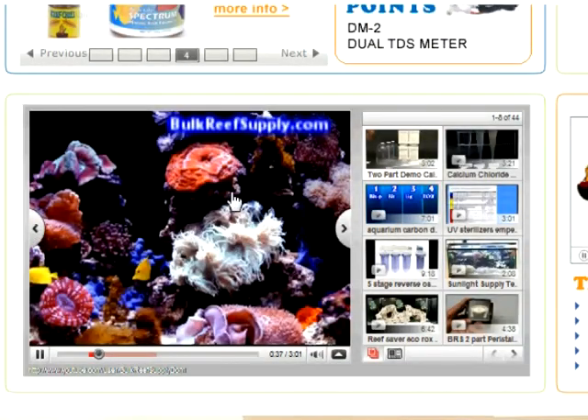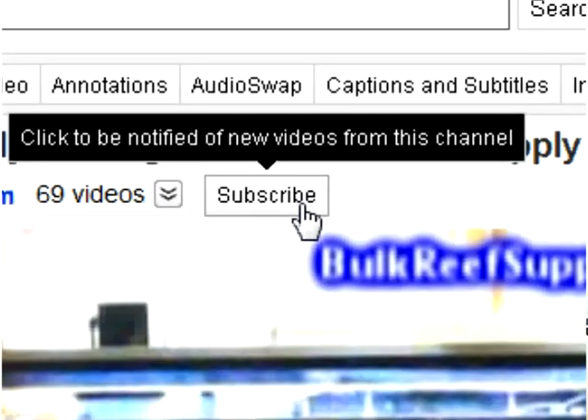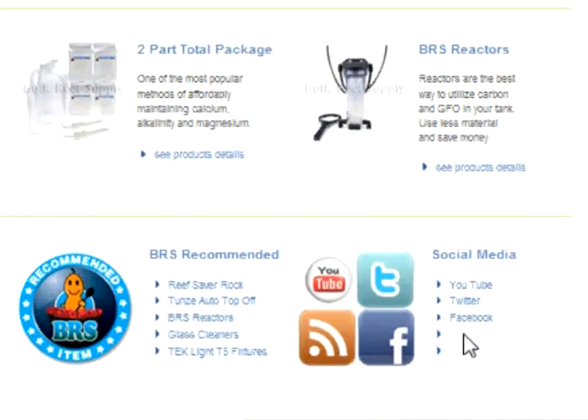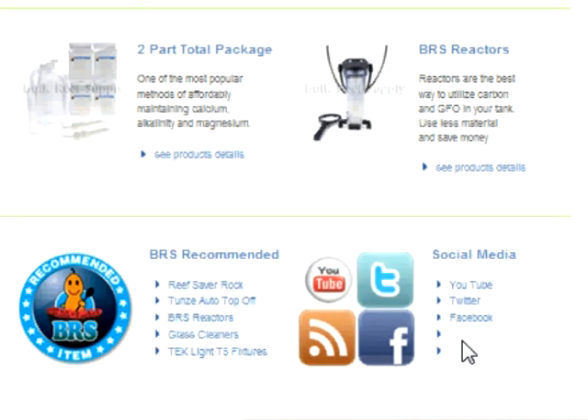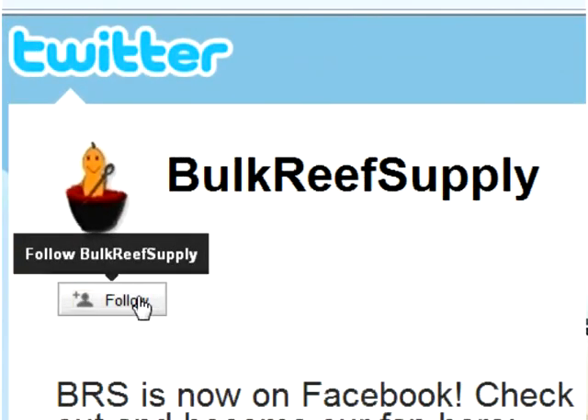If you enjoyed this video and would like to be notified when we make new additions to BRS TV, you can subscribe to our YouTube channel or follow us on Twitter and Facebook. For YouTube, double click on the video itself to open our YouTube home page, then locate and click the subscribe button. You can find our Twitter and Facebook pages in the lower left hand corner of our site. If you sign up you also get updates on new products, specials, and other things the BRS team is doing. For Facebook hit the like button up top, and for Twitter you can hit the follow button. Thank you for watching BRS TV.